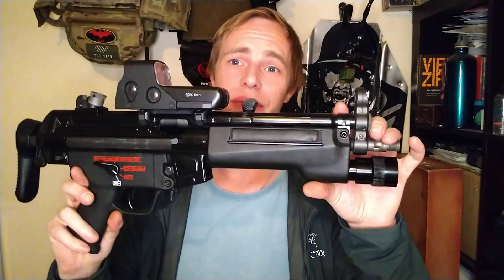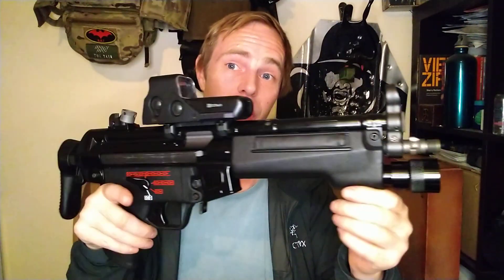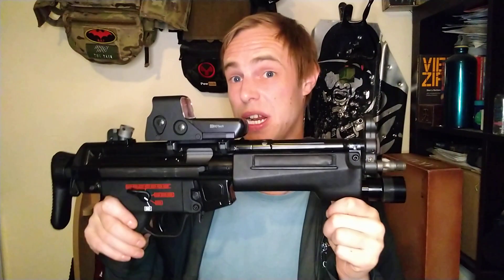Hello and welcome to Oli Talks Airsoft, where today we are talking MP5s. This is a WE Apache MP5A5 — I've had this for maybe a year and a half or so, taken it out to quite a few games now, really quite enjoy it, not ready to do a review on it or give those opinions yet.